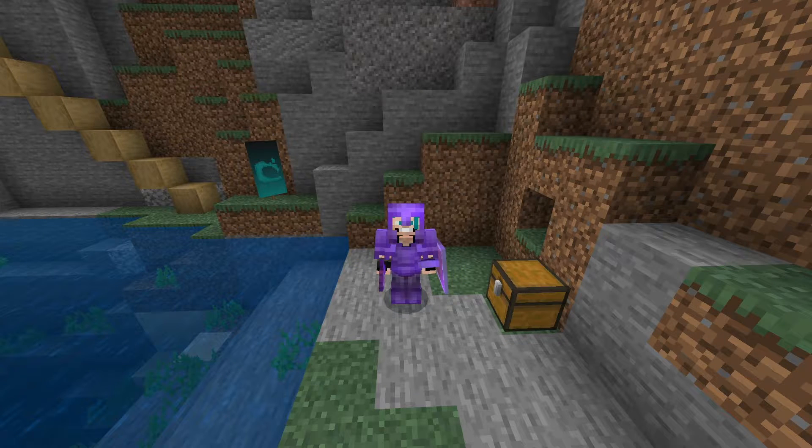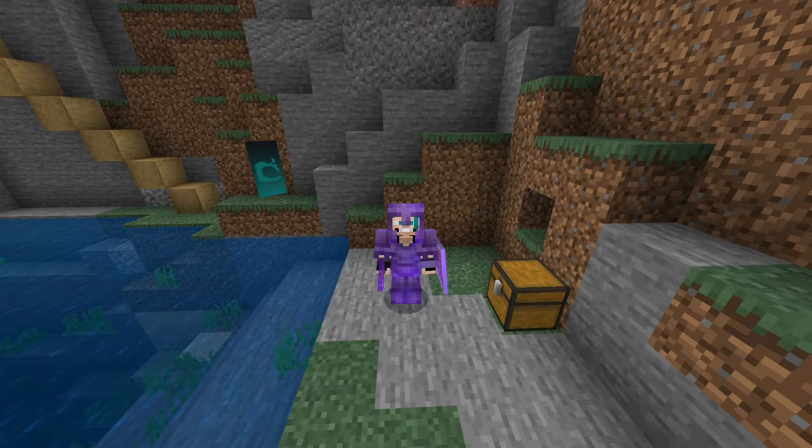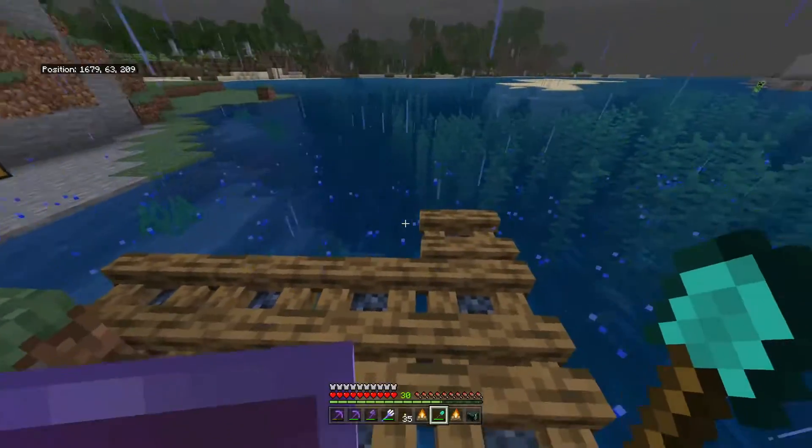Hello guys, this is Exertion and welcome back to my channel. In this video we are going to go ahead and build a dock for my personal world. Hopefully you guys enjoy it and maybe learn some tips, and if not, hopefully just like how I build. Anyways, let's go ahead and get into it.